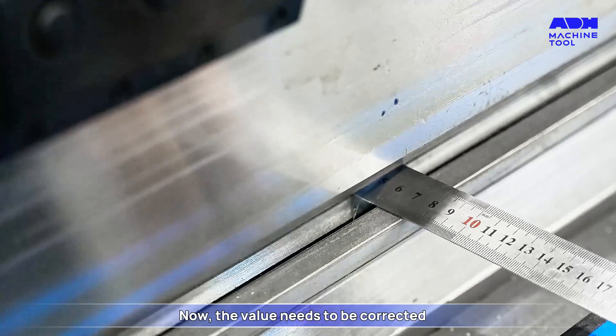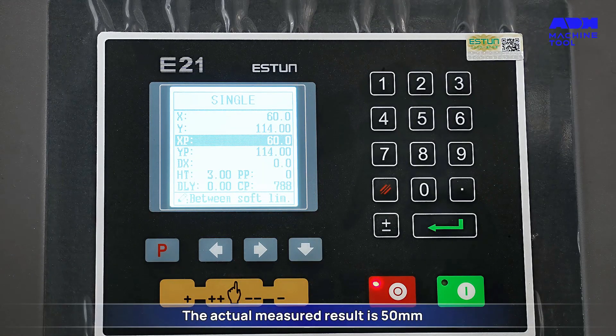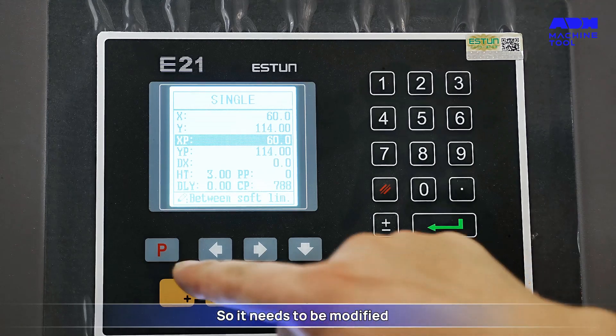Now the value needs to be corrected. The actual measured result is 50mm, but the current value displayed by the system's x-axis is 60mm, so it needs to be modified.